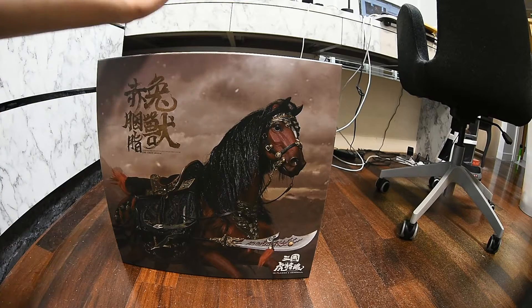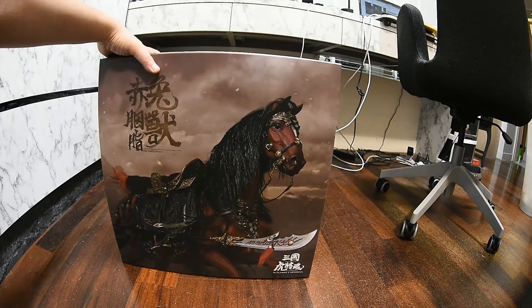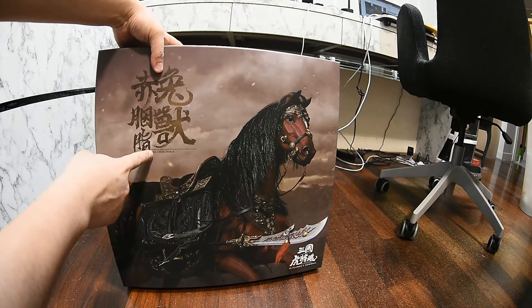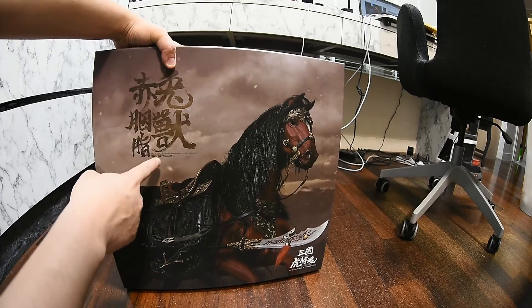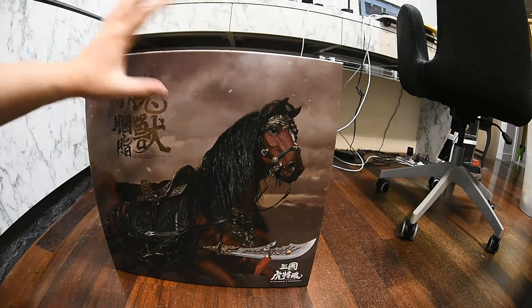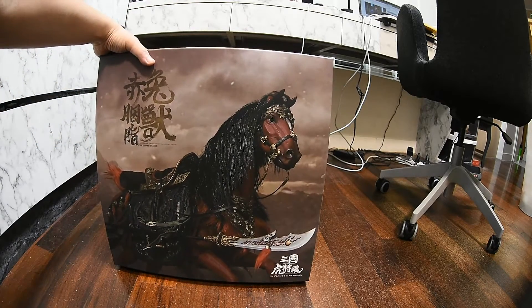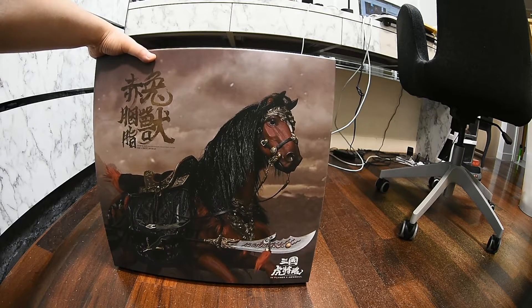Here in front of us we have this big box — this is the horse for Guan Yu. There's a writing here that says the Chi Tu horse. That's the name of the horse. As you can see, the box is very, very big — it's similar to Chang Fei's, which I have unboxed before. You can check out that video.